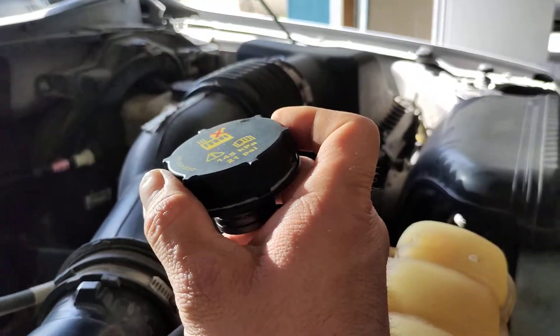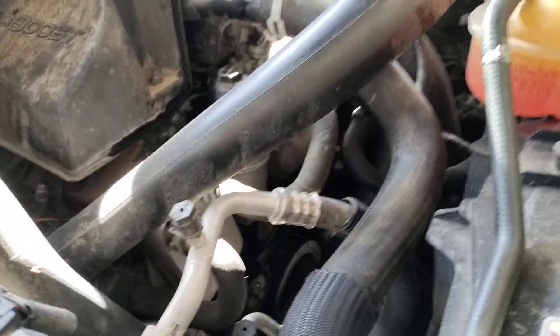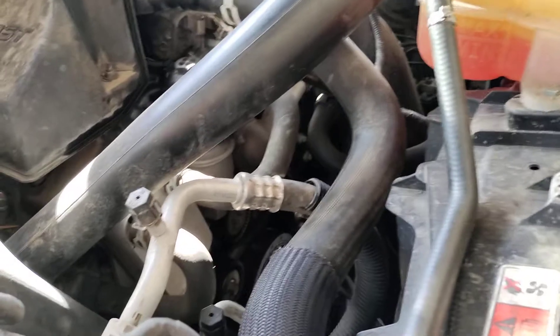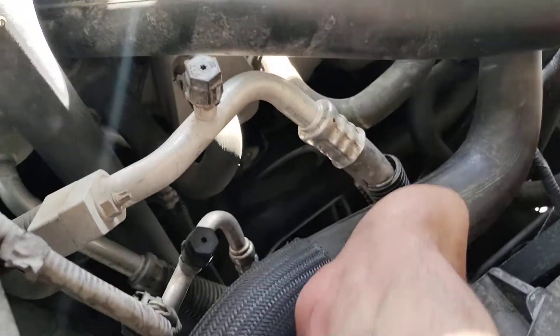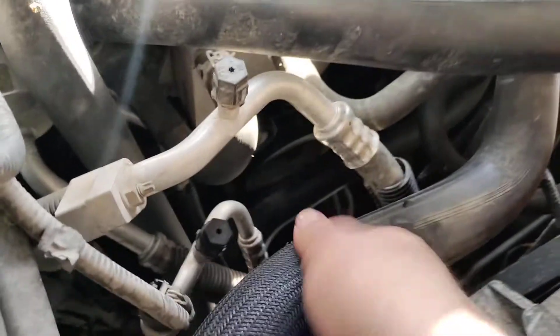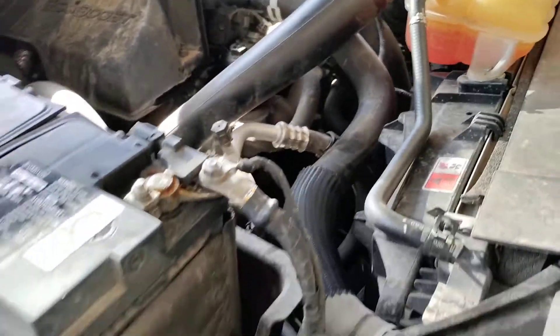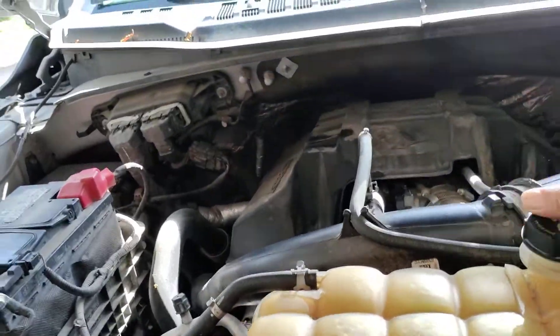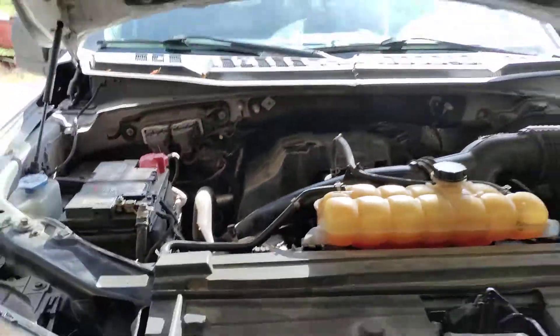You need to replace the radiator cap, and on the professional level, you also need to replace your radiator hoses. We're not just saying it to charge you extra money, but once you've misshaped a radiator hose — once it's collapsed like that — it's really no longer any good. Radiator hoses are not supposed to be super flexible, and they're also not supposed to swell up or anything like that. So it's wise to replace the upper and lower radiator hose and get a new coolant cap, and that will fix your collapsed radiator hose issue on your Ford F-150.